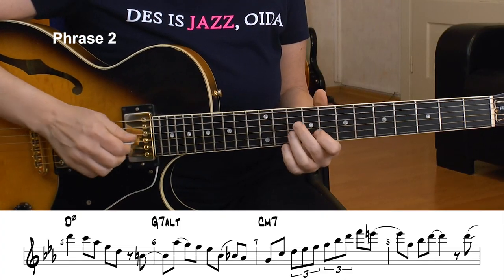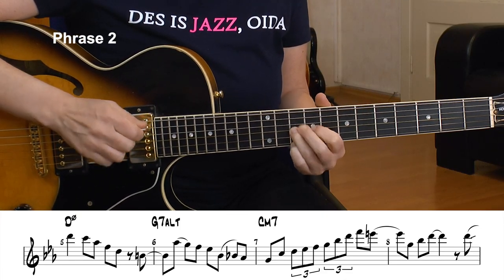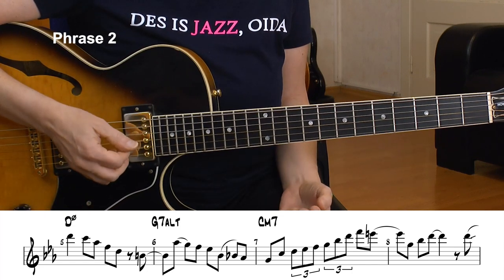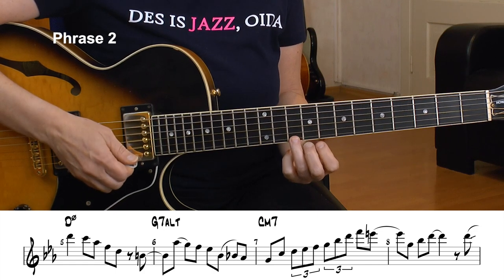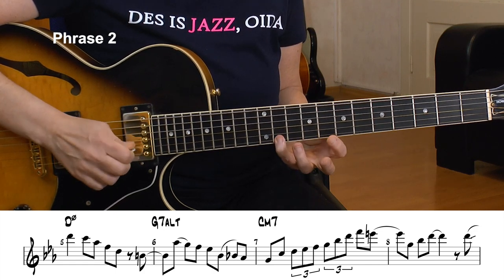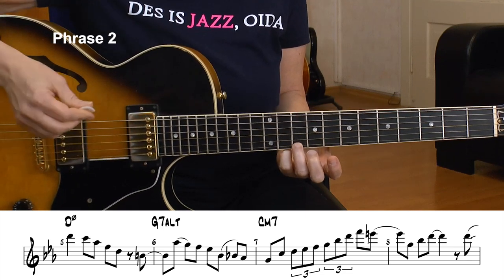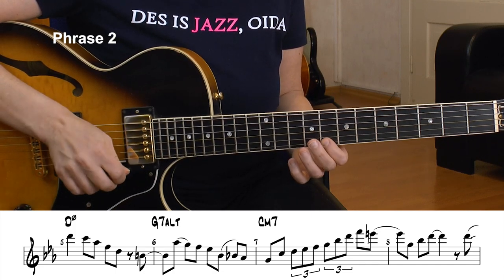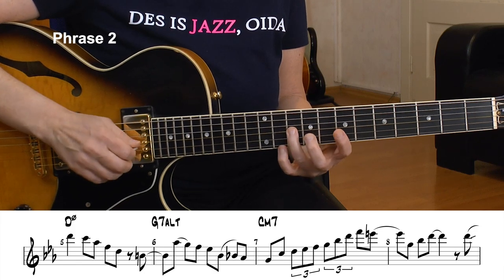Here's a 2-5-1 in the key of C minor — the next four bars is phrase number two. We have the D half diminished, then a G altered, and the C minor 7 chord. I start with the D and enclose it. The target tone is the root of the D half diminished. I just play a D half diminished arpeggio — Dm7b5 — backwards descending: D, C, Ab, F, and the root again D. The first one is twice as long to give it a little rhythm.